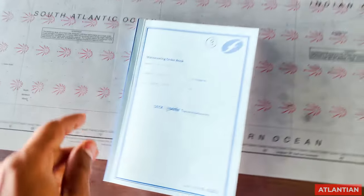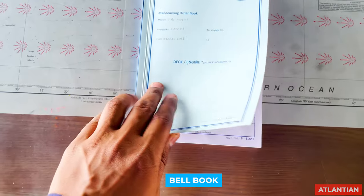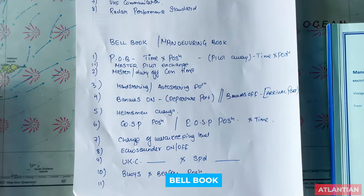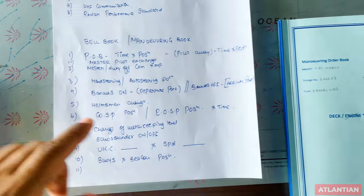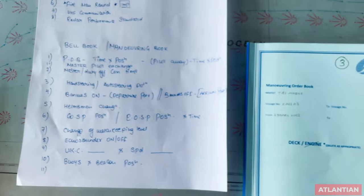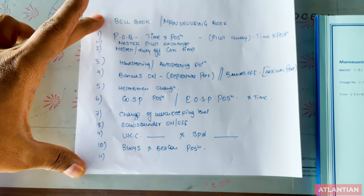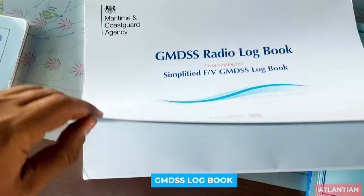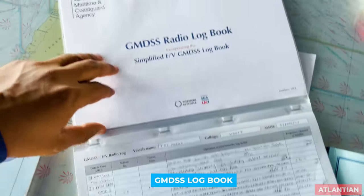Next comes your maneuvering log or bell book. The entries I have listed are the minimum required entries. You can pause the video to read all the entries. For your GMDSS logbook, make sure the first page is filled in with the person in charge of GMDSS emergency communications.